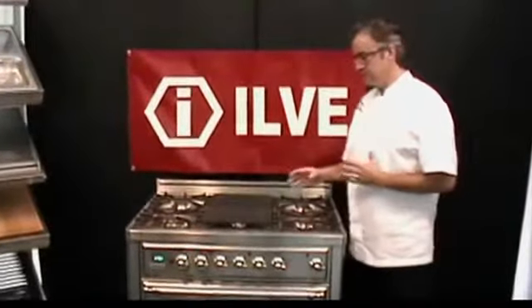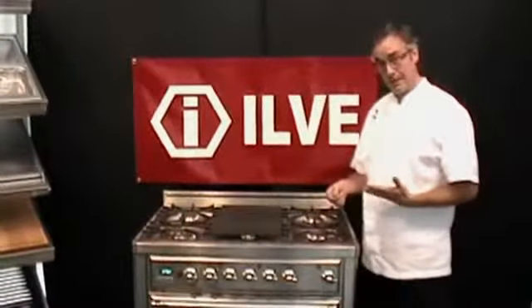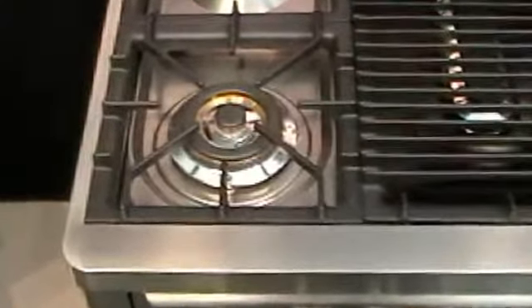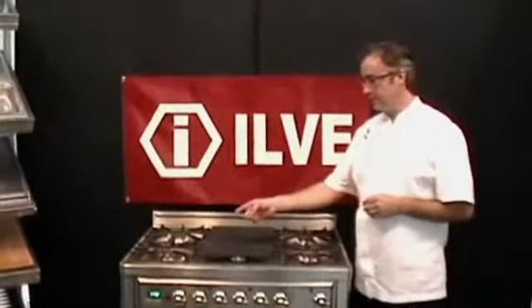The different burners on the stovetop accommodate your standard pan sizes. You have your low output for your smaller pans, your high BTU burner, and a tri-flame burner which accommodates your wok and larger stock pot with even heat distribution. You're going to love that burner.